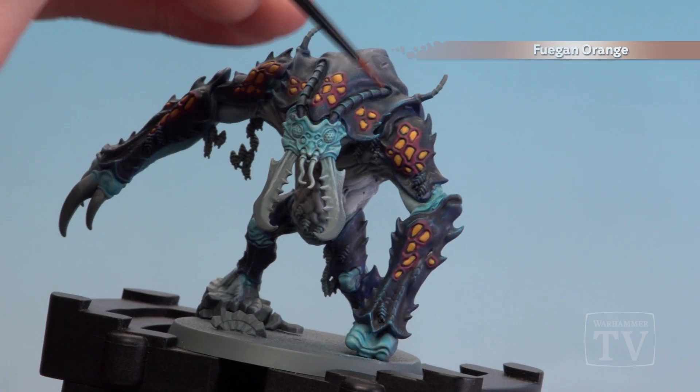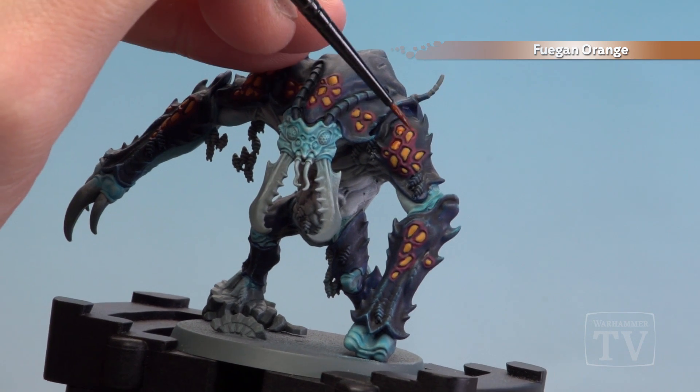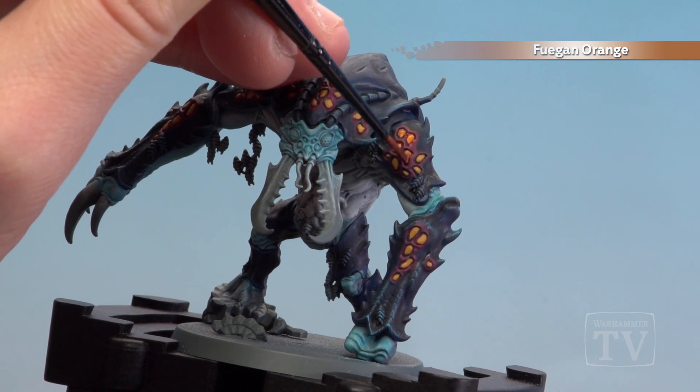Once the Avalanche Sunset is dry we're now going to shade over that using Fugan Orange. We're just going to keep to the actual yellow areas, and if it does pull too much just use your brush to soak it up.